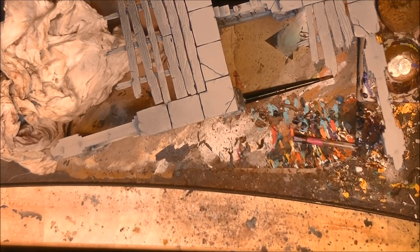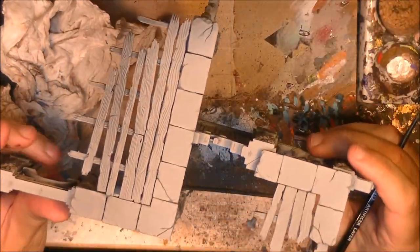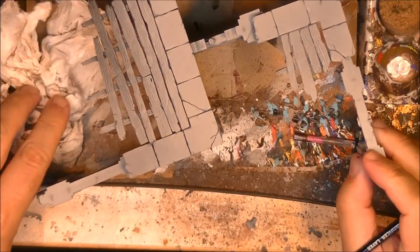Hello! This is Víctor Al here with a new painting tutorial. This time I'm going to explain how I paint these ruins from Warcry.